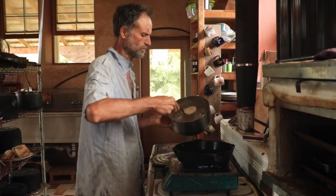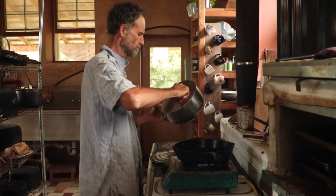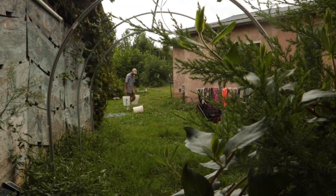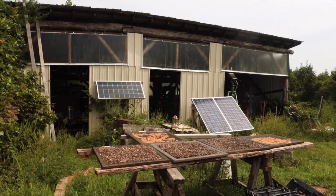I'm Alexis and this is Living Energy Farm. The purpose of Living Energy Farm is to create a small village-scale model that runs without fossil fuel, and to try to do it as cheaply and simply as possible. So instead of asking, how do I make renewable energy suit all of my needs? We ask, how do we adjust our lifestyle to live within a modest renewable energy budget?